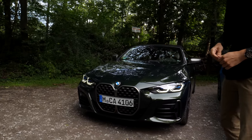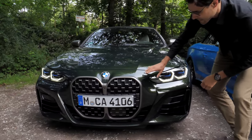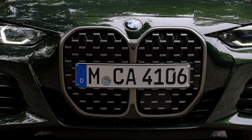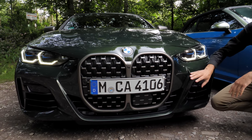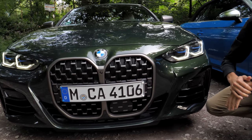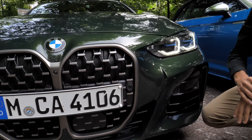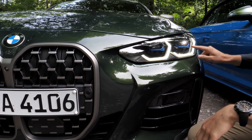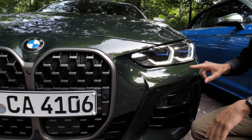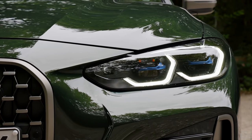Beginning with the new BMW 4 Series with a huge front grille. Look at that — really massive. I think you get used to it, especially when you see it live, and even more massive when you don't have a country where the number plate is mandatory here. Sanremo green is the color for today. The headlamps have a nice daytime running light — LED standard, and optionally even these adaptive laser lights with the blue accentuations.